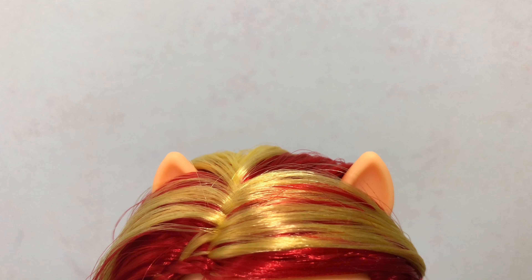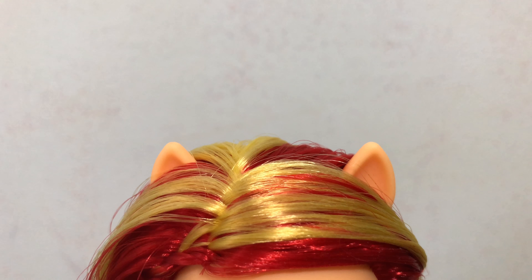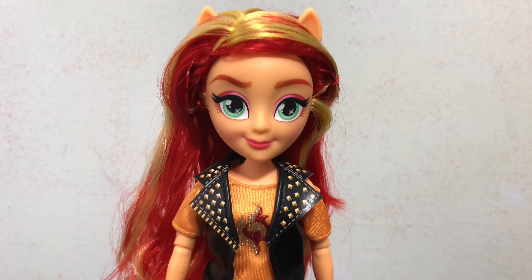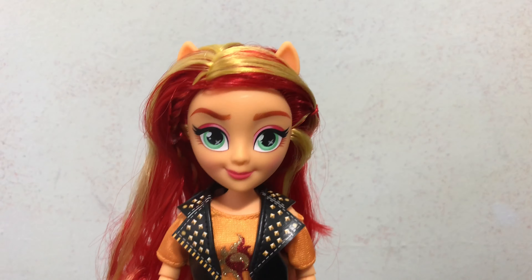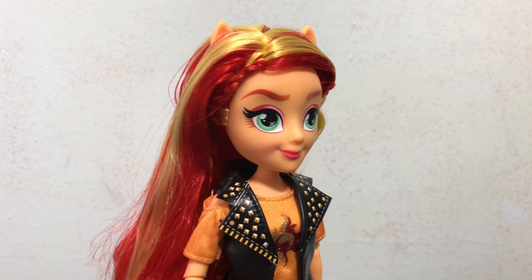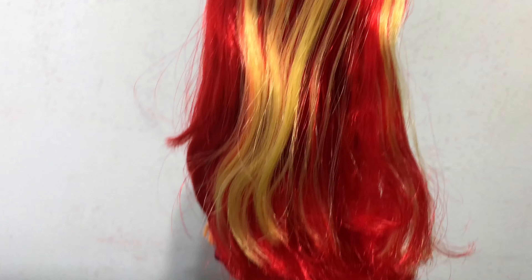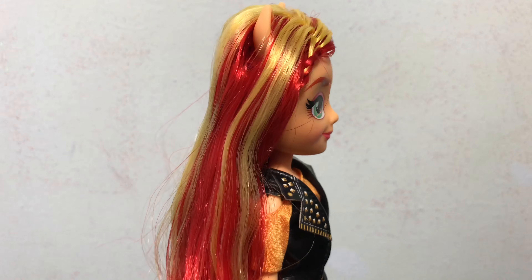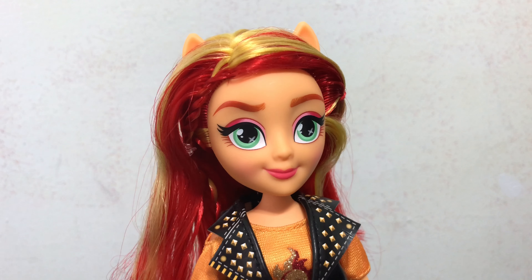On top of her head she has a pair of orange pony ears. Then she has long silky red and yellow hair. It's very soft and nice to the touch — nice and shiny, high quality doll hair. In the front there is a little braid.